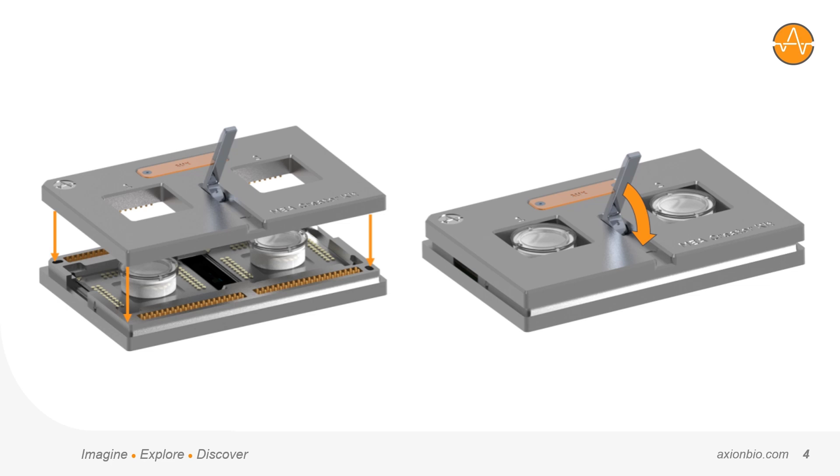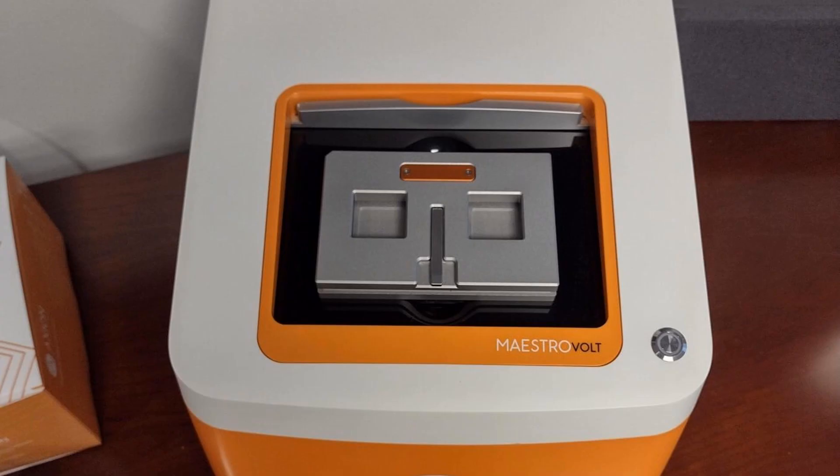Once the custom MEAs are inserted or connected externally, the top half simply clamps down to hold them in place. The device then easily docks into any Maestro MEA platform, just like a standard multi-well MEA plate would.